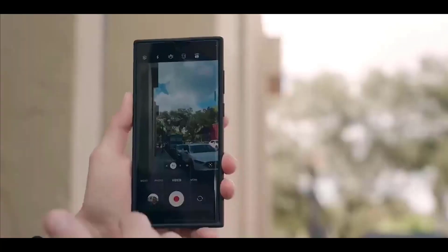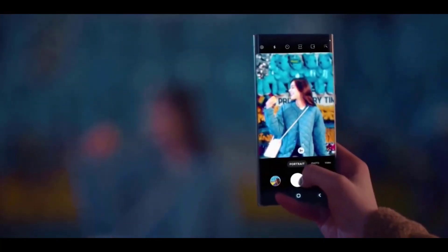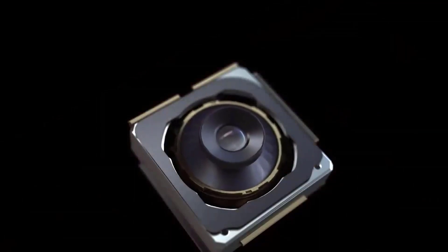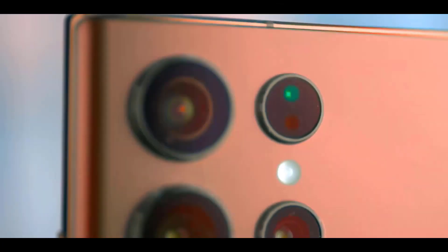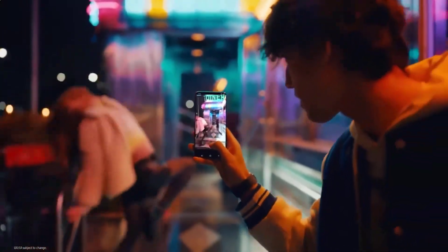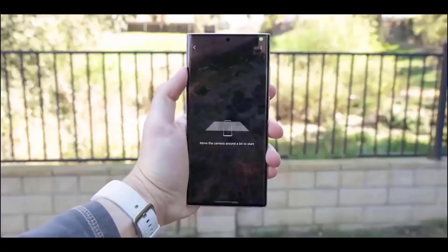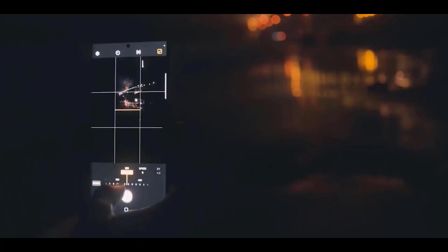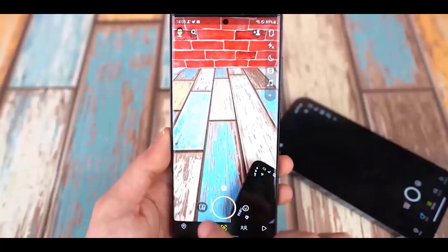Let me first quickly explain why Samsung has two zoom cameras on its ultra phones before I discuss why it's a good thing. You see, the S23 Ultra's periscope zoom camera produces superb images at its original 10x zoom setting. Any zoom level below 10x results in worse quality. Although a 10x zoom is wonderful, it isn't always necessary. Instead, you need a short-range zoom, more especially a 2x or 3x zoom. Samsung thus included a second 3x zoom sensor for short-range zoom since it is much more helpful.